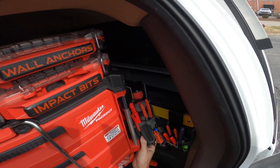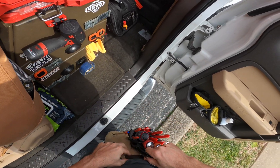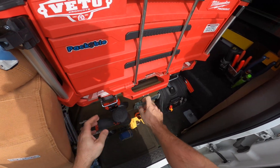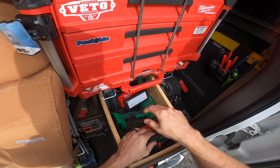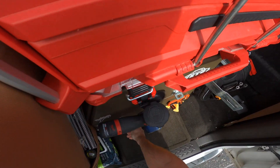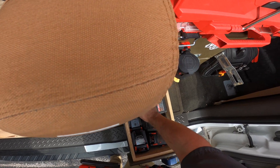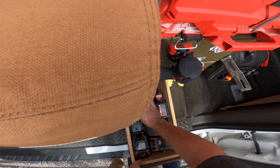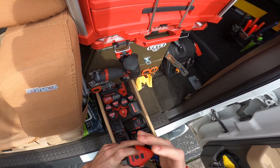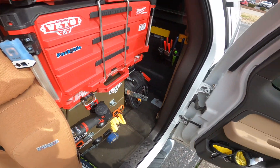Pulled into the job site here, deciding what to take in. I'm going to take my MP2X - it's mainly my electrical pouch, it's got everything you need for any kind of electrical work. I'm also taking my M12 rover work light since the room is going to be dark. I'm checking the battery before I go in - it was a little low - so I'm swapping it out for a bigger battery so I don't run out of light mid-job.